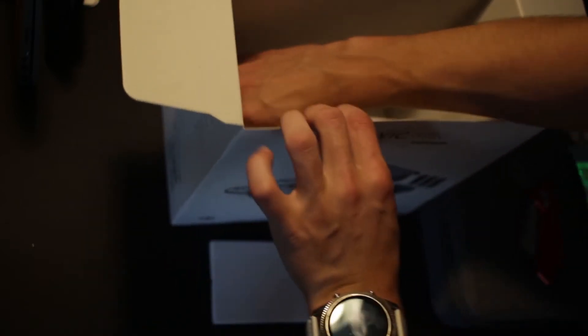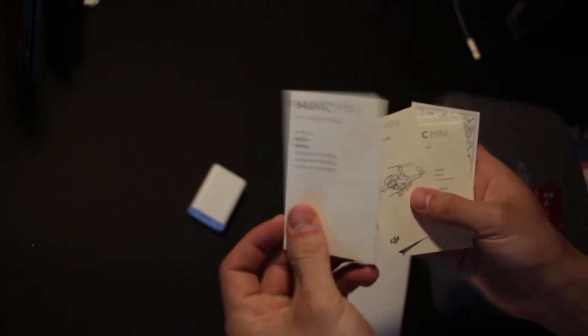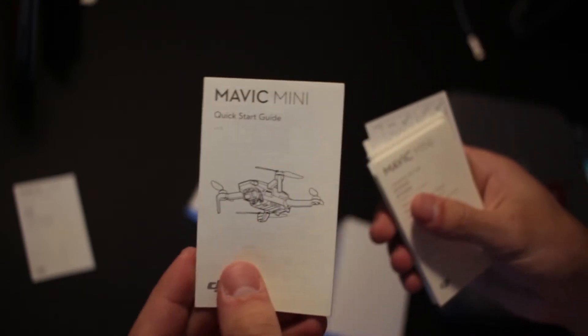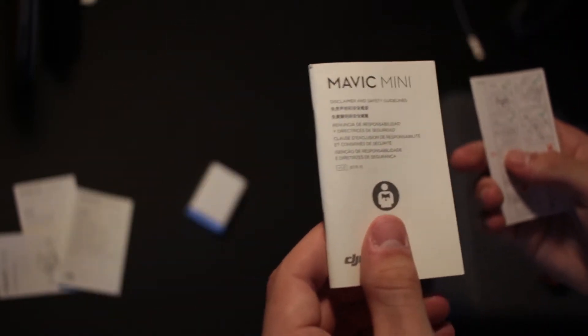There's some more down in the box here, and it looks like I got everything out now except for a little gel packet and a spacer. We've got a plug here — a nice little DJI plug. This looks like documentation: lots of little documentation, the Fly More Combo info, a quick start guide, and what looks like an accessories guide.